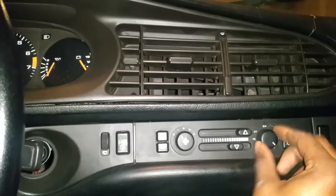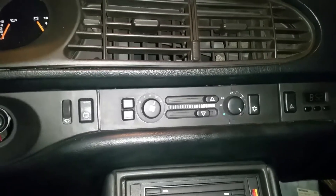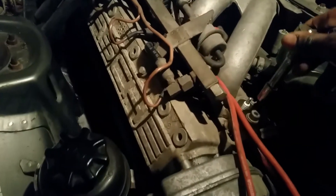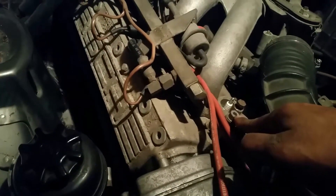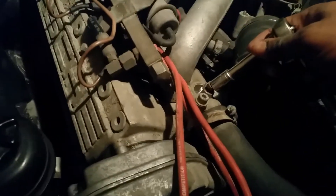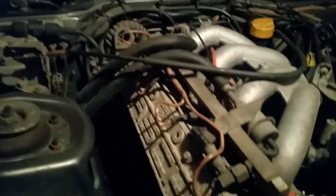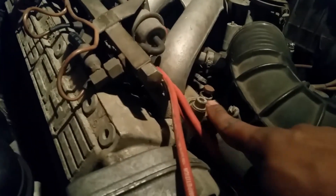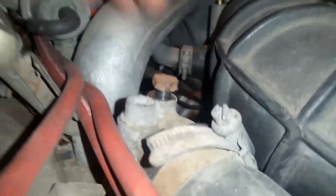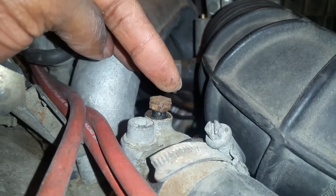First, turn the heat all the way to warm. Then take a 12-millimeter socket on a ratchet and put it right here on the bleed valve — don't confuse it with the allen-head fitting next to it, which would loosen the whole piece. Loosen the 12-millimeter bolt just until you can see the small hole on the side of it — that's the hole that lets it bleed out. I'll put on the flash to show you — yeah, there's the little hole right there. You loosen it just enough to let fluid bleed out from that hole.